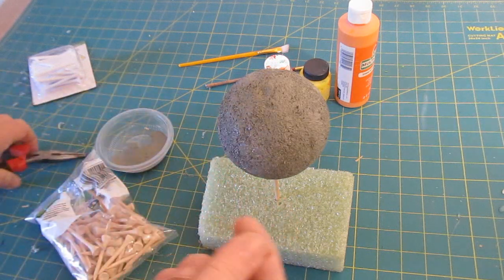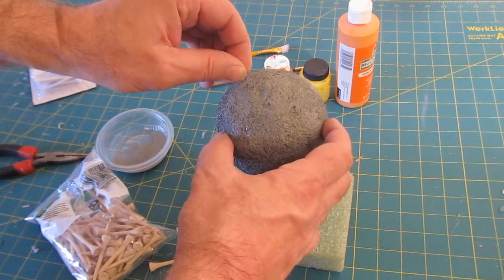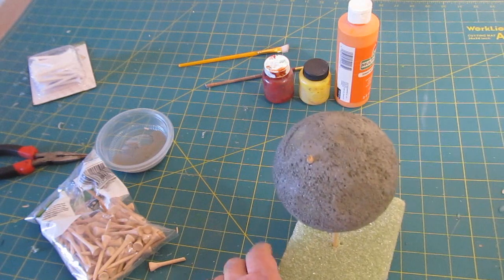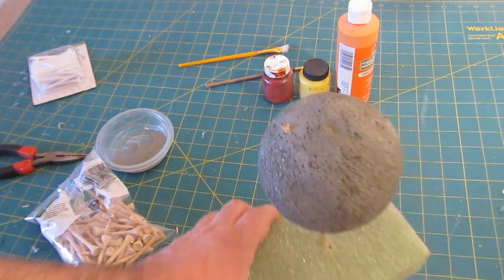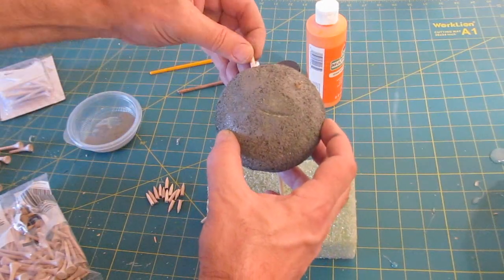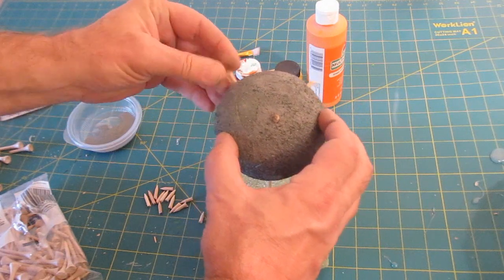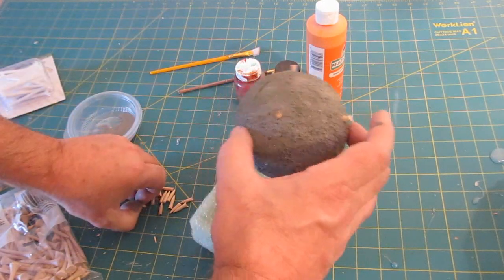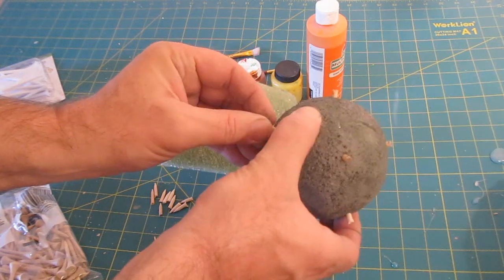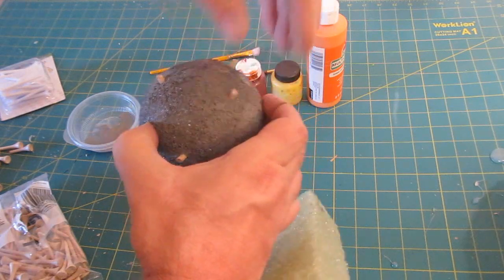Next, take about 16 golf tees — if your sphere is a different size you may want more or fewer. Cut off about an inch from each, then stick them into the sphere so they protrude about three-eighths of an inch. Those will be our E proteins and N proteins. What's important is that we use almost three times as many N proteins as E proteins.